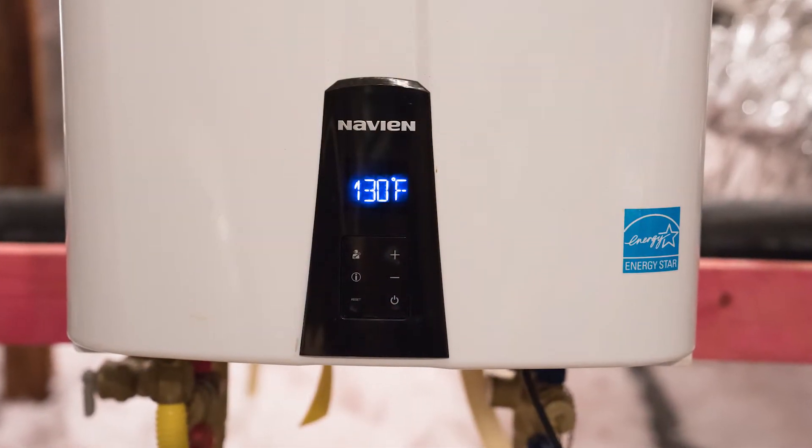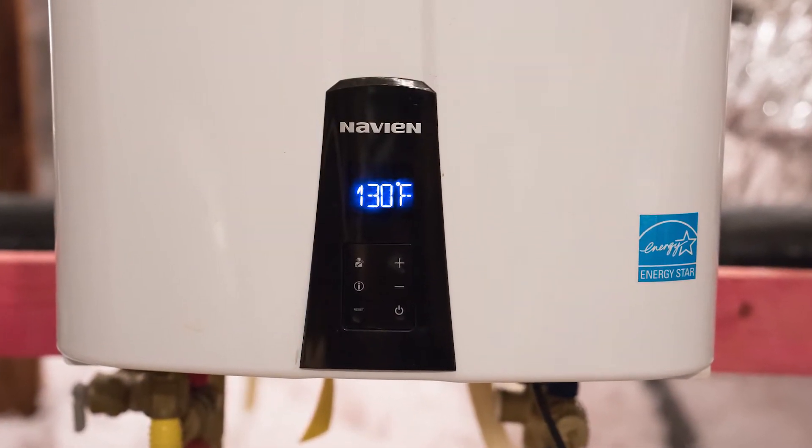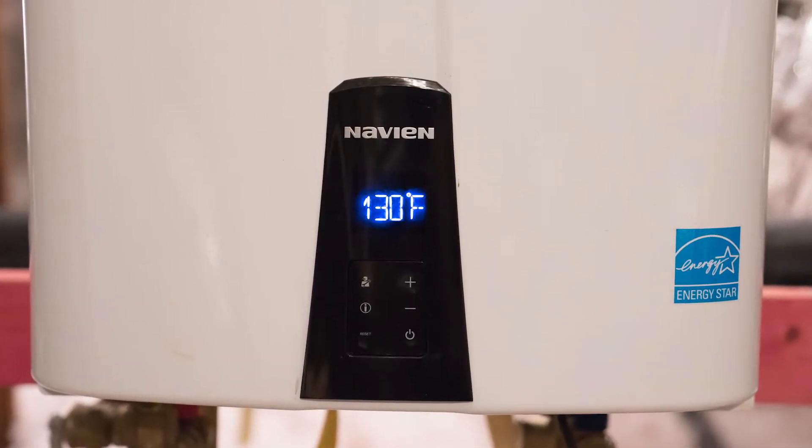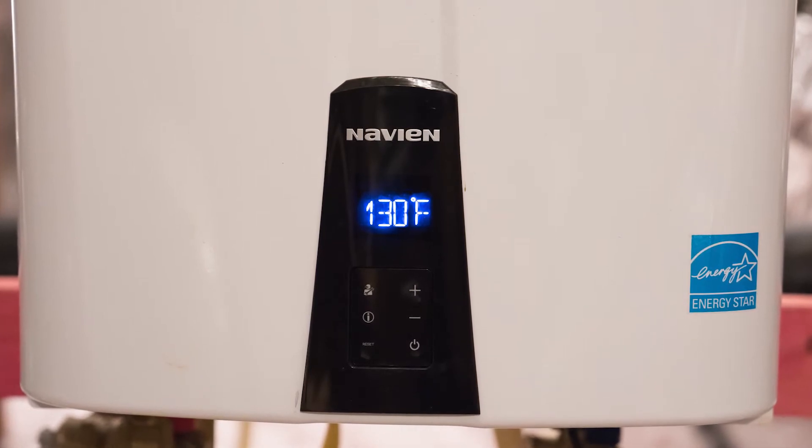Tankless water heaters require regular maintenance. If you have a tankless water heater installed in your home, you should have a professional service it annually for best performance or as recommended by the manufacturer.